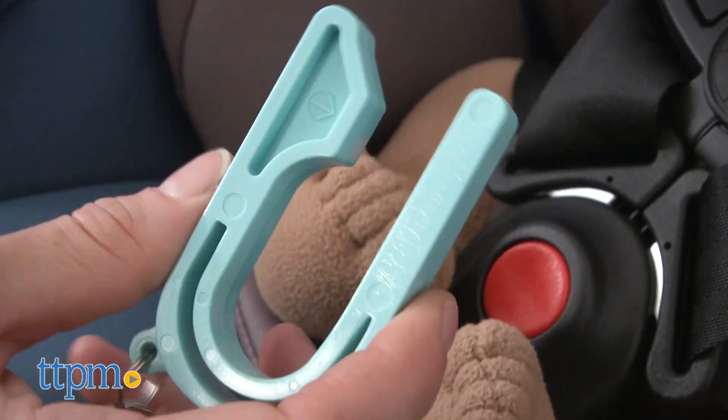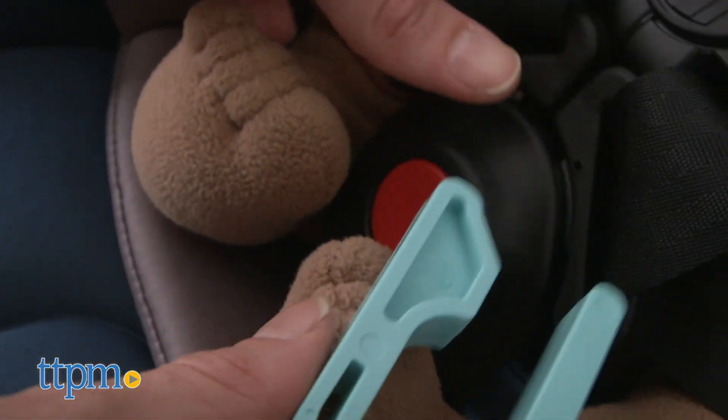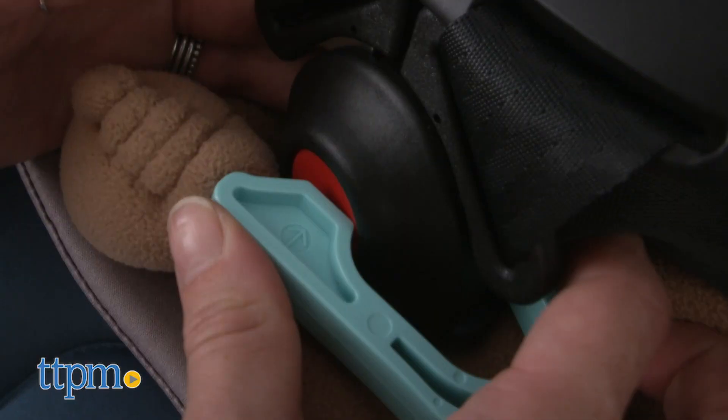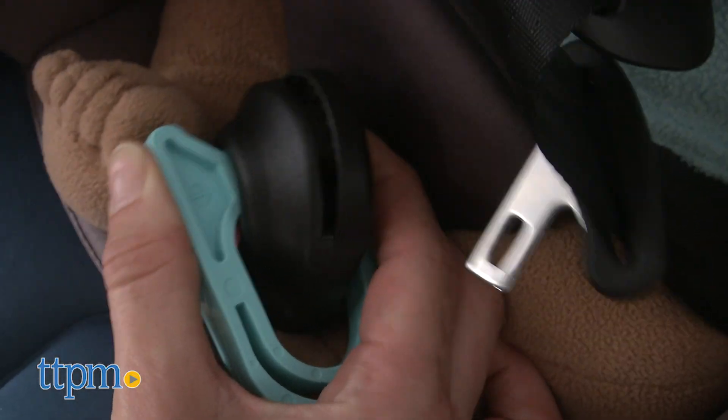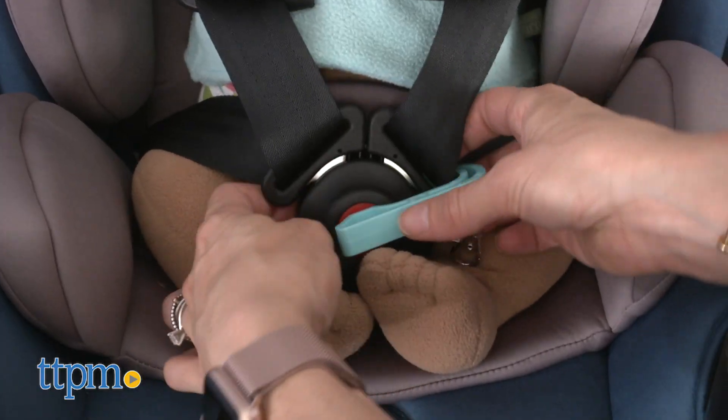To use it, simply slide the car seat key over the red harness release button from any comfortable angle with the arrow pointing down. Easily squeeze with one or two hands while pulling the buckle downwards to release the harness, and then remove the child.